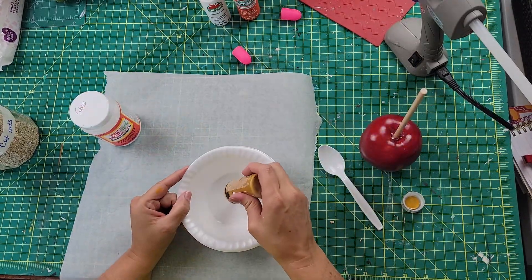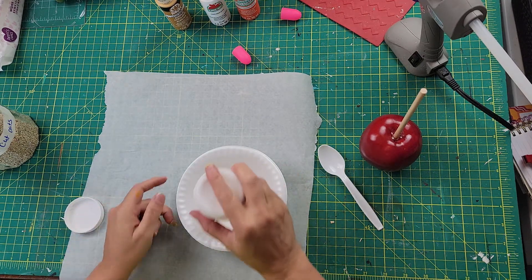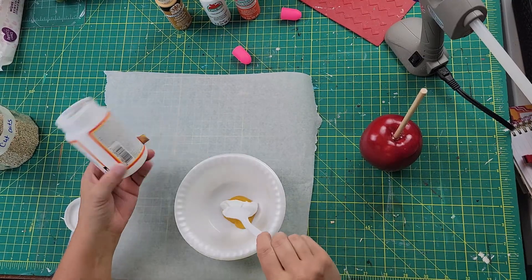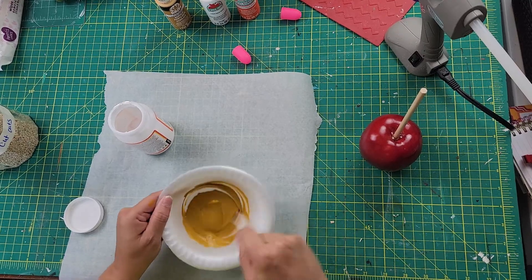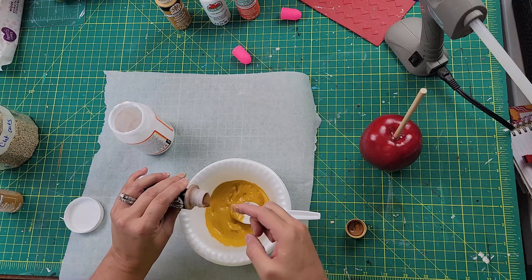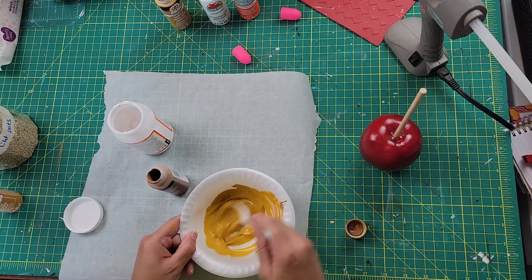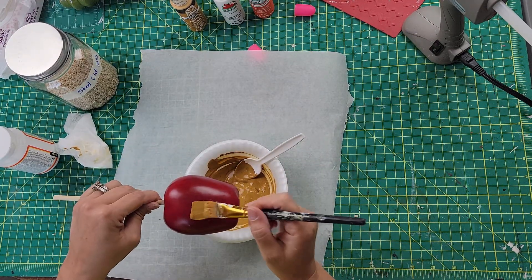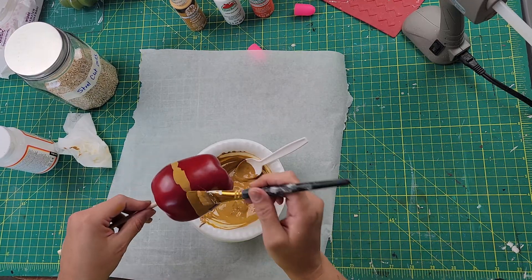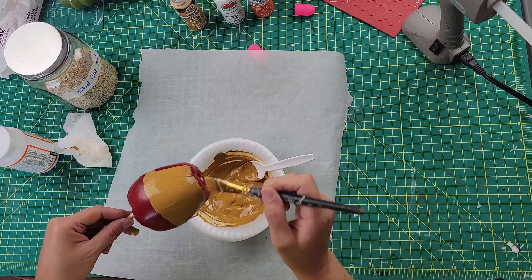I took my paint — a yellow color from Folk Art — and added some Mod Podge to it. As I was mixing it I realized it looked too mustardy, so I added coffee latte from Folk Art and a little chocolate bar from Apple Barrel to get a color that looks more like caramel. Then I just take a paintbrush and paint all along the bottom part of the apple with that caramel-colored paint.